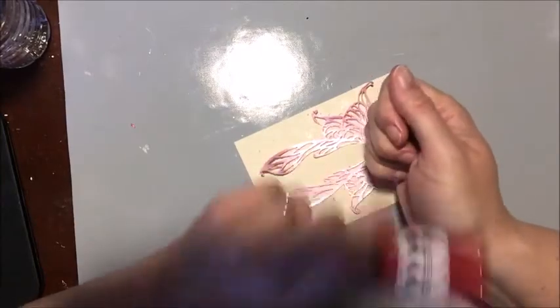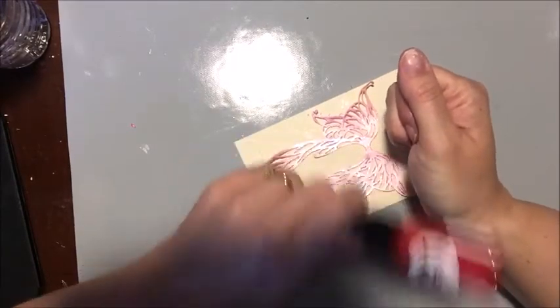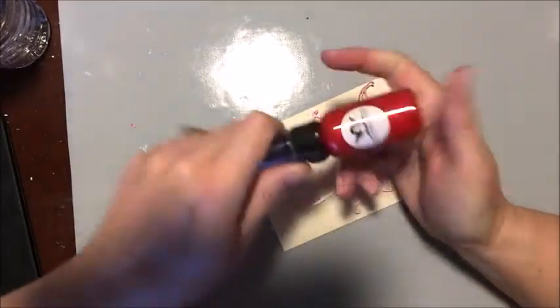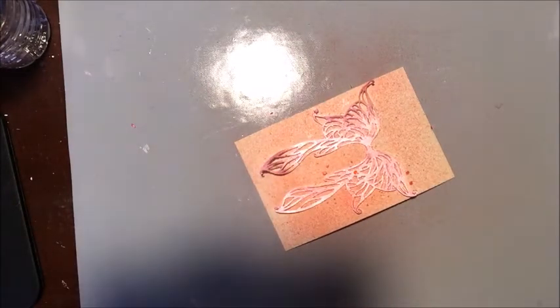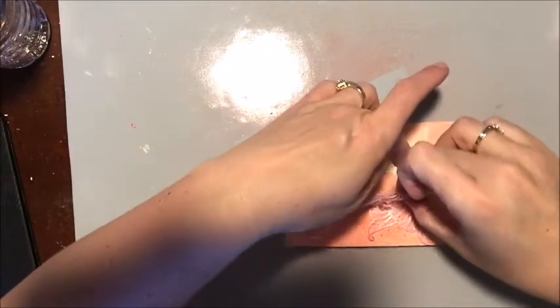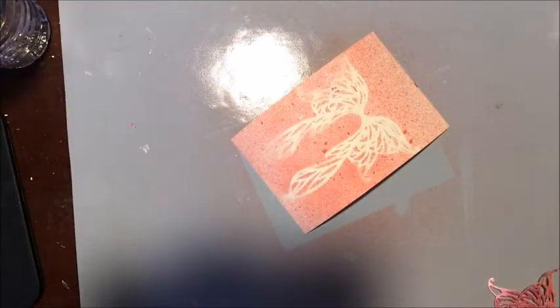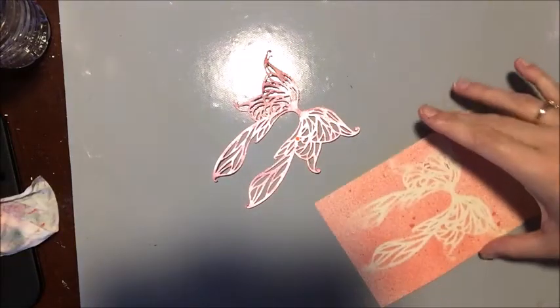And now I'm going to take my Glimmer Mist — this is Be Mine. Shake it up really well, very vigorously, because I have mixing balls in my Glimmer Mist. If you want to keep your Glimmer Mist from clumping, all you have to do is add two mixing balls and that'll do it for you. Then I'm just going to go over it like so — that's all I need. Voilà! Isn't that beautiful? And now this is ready for a masterpiece. So from one die we got three different types of surfaces to work with.